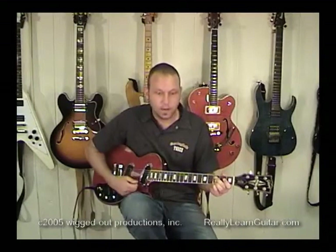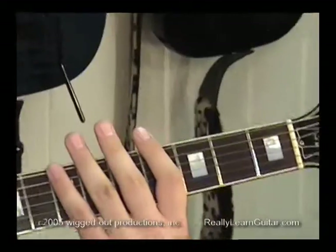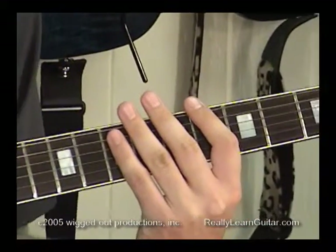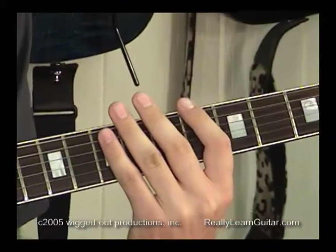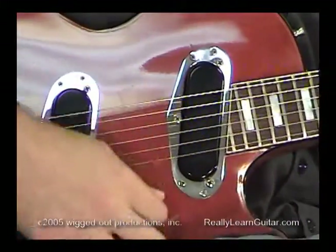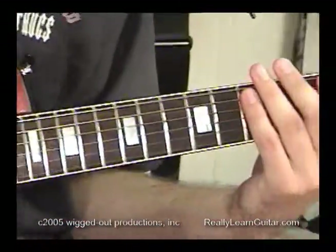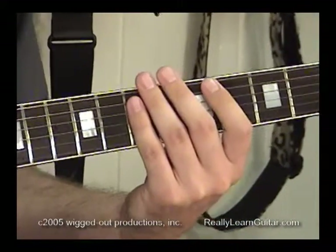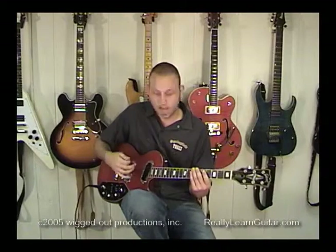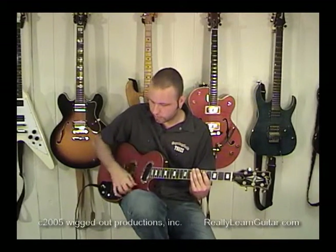The next thing we talked about in lesson one was laying your left hand flat across the guitar and just playing some rhythm. We had the left hand not pushing down, creating that muted string sound. Hopefully you've been jamming along to some of your favorite albums, because remember, the right hand is really just kind of a drummer — playing rhythm and doing its own thing.